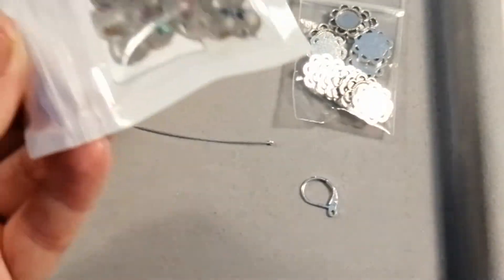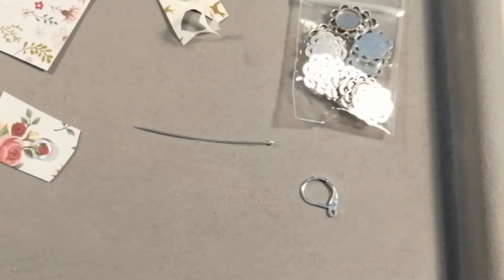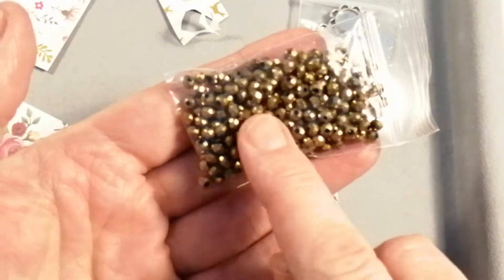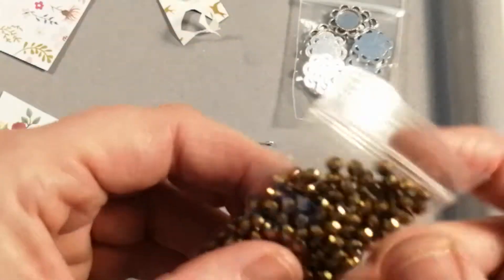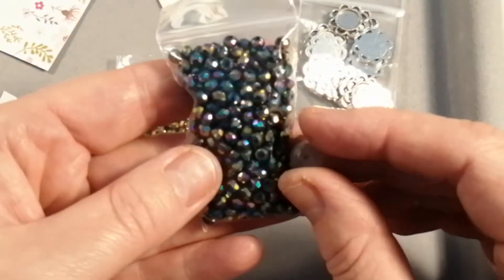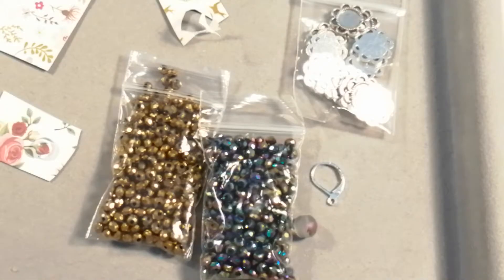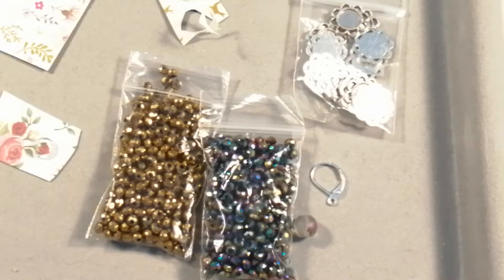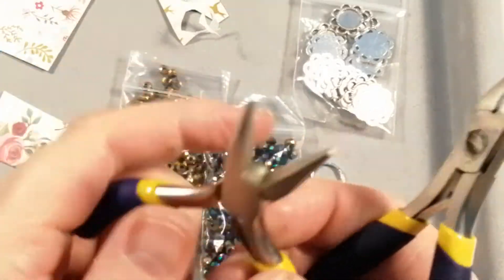We're going to use one of these maple leaf beads for one of the styles. You'll also need some smaller beads — I've got the gold electroplated ones, which are my absolute favourite from my last BB Craft haul. They are absolutely stunning and I've used so many of these. I've also got these iridescent ones which will go really nicely with the maple leaf bead. I'll stay zoomed in so you can see what I'm doing.